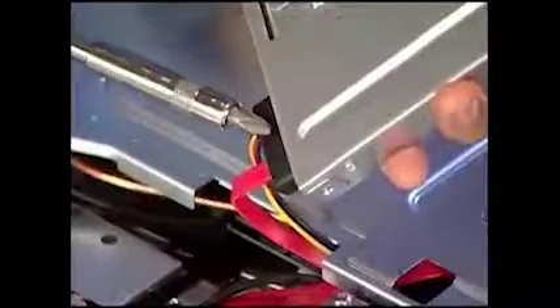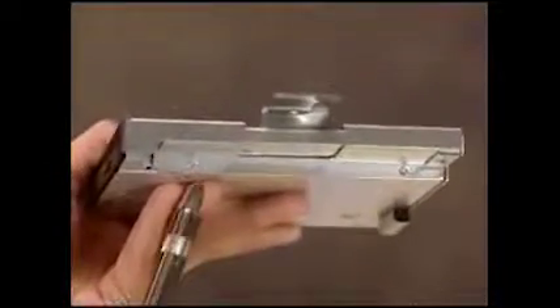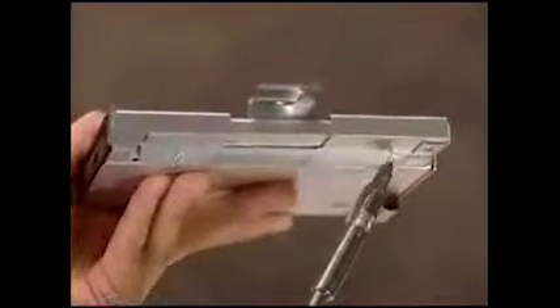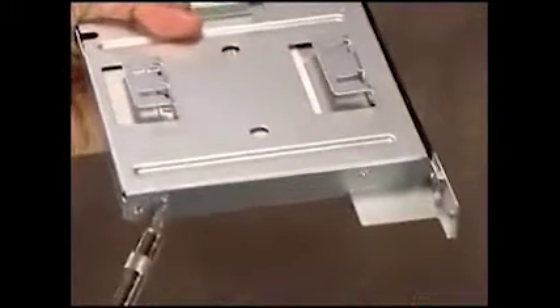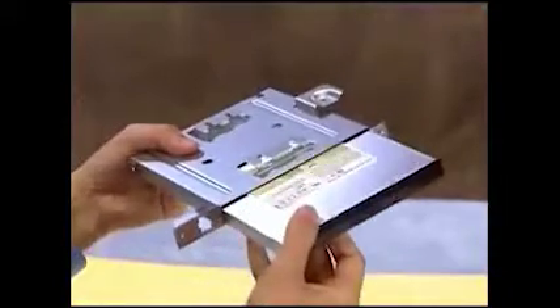Remove the eject button connector by pressing on its side tab and pushing the button out of its cutout. Remove the combined data and power connector from the back of the optical drive to completely detach it from the unit. To remove the optical drive from its cage, detach the four small screws from the sides of the cage and slide out the optical drive.